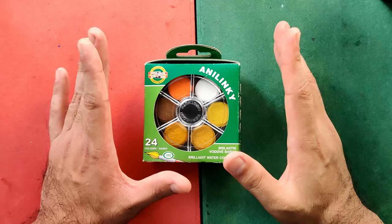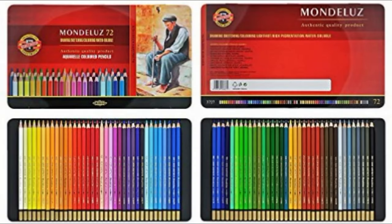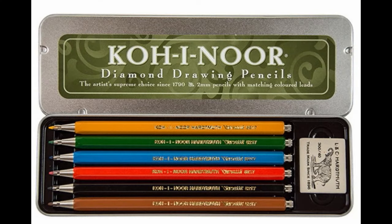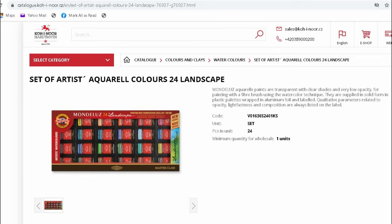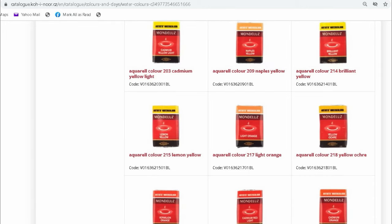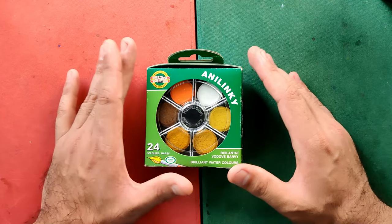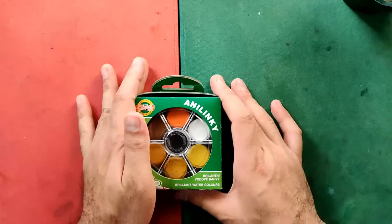I believe the Koh-I-Noor brand is more known for their pencils — the first time I heard about this brand was about the colored pencils. Upon checking their website, I also found out that they have seemingly higher-grade watercolor paints called Mondeleus Artists Watercolors, sold in individual pans and in sets with around 48 colors. I'll be putting all the useful links at the description box, both the Czech Republic and US websites.